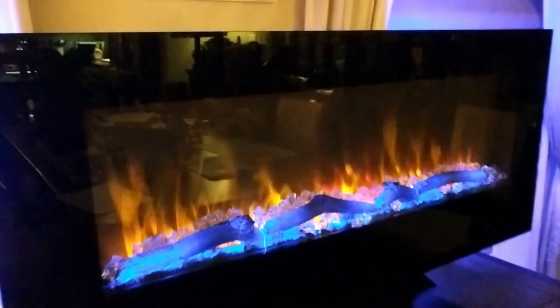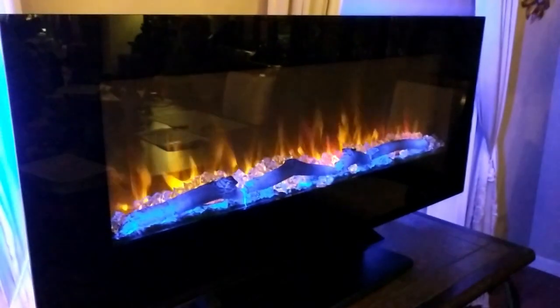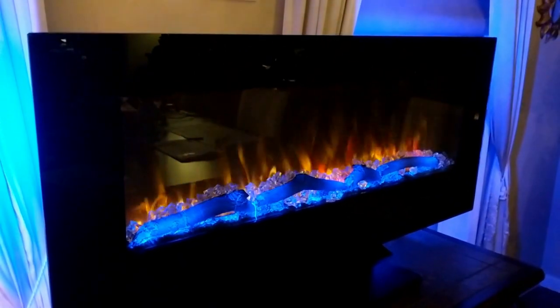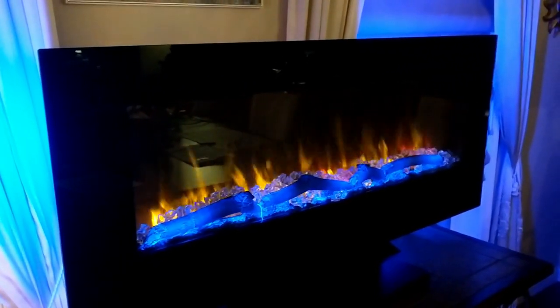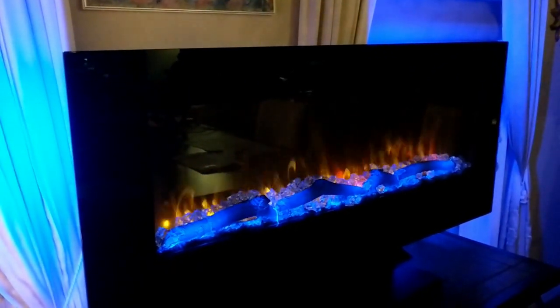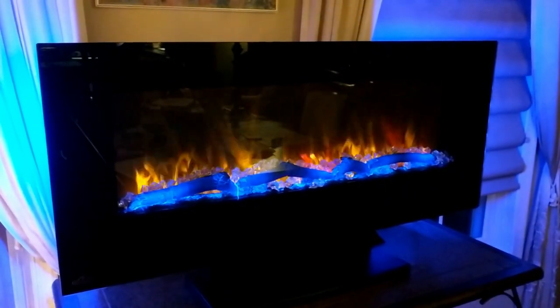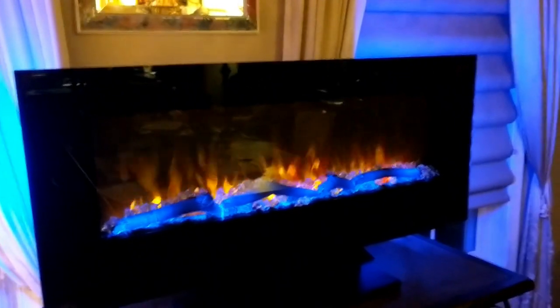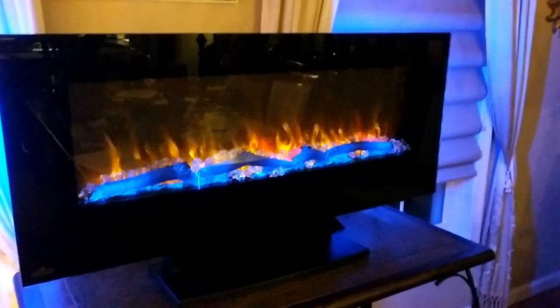Right now I have the heat on, coming through the underneath portion of it, and it literally warmed up my entire dining and living room space in probably 10 minutes. It works as a heater very effectively and efficiently. I shut my heat off in my house to save money and have the fireplace heater on instead — it's very cold out, in the 30s, and it feels nice and toasty.